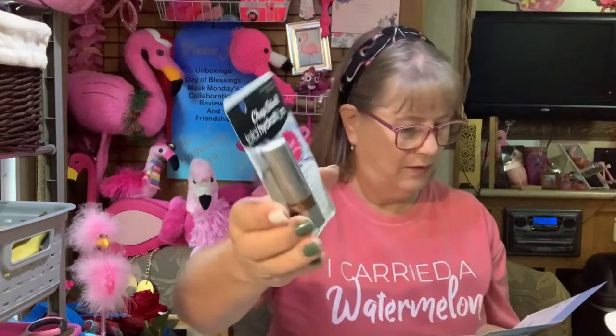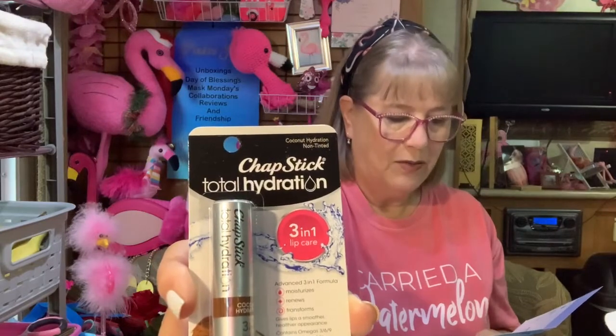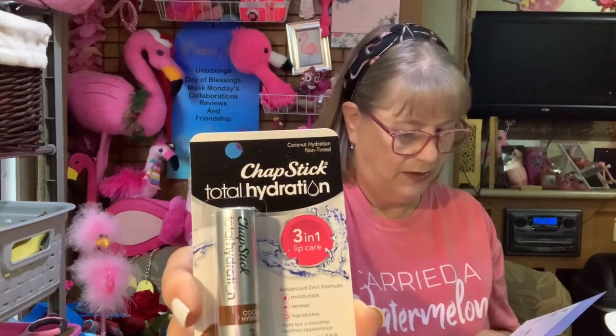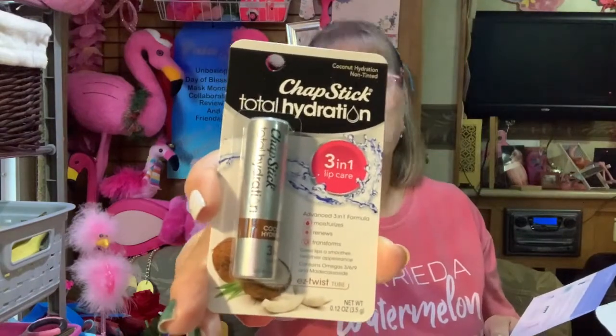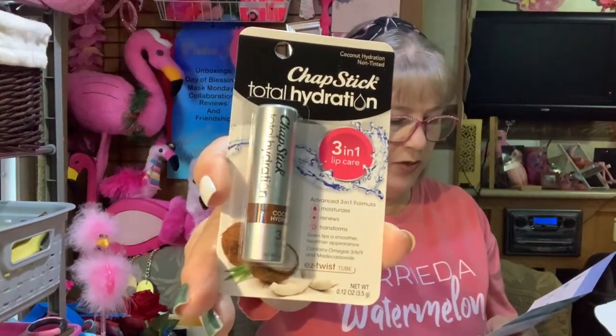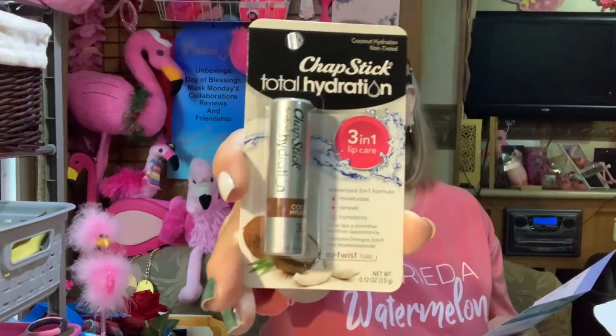I like ChapStick! Oh, this has color in it — coconut hydration. Looks like it has color. This is ChapStick Total Hydration, flavor may vary. Full size is $3.94. I like that brownie color if that's what it is.